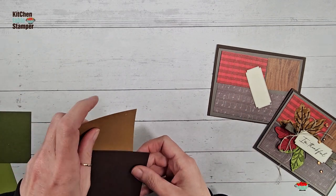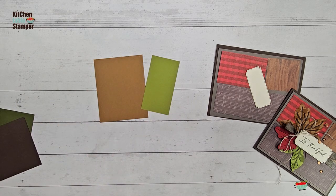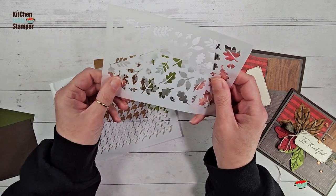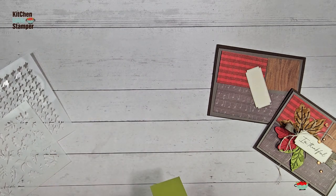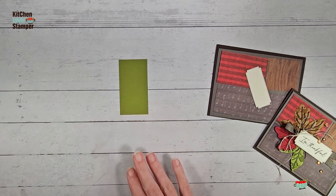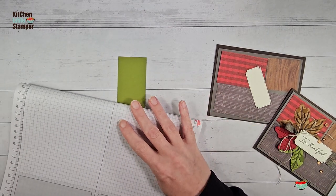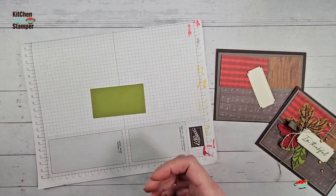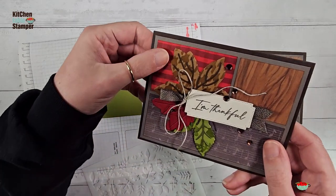Let's get our card stock — I've got Pecan Pie scraps and Old Olive scraps. I'm going to use the houndstooth mask from the Abundant Beauty set and the falling leaves mask. When you use these with die cuts, you have two options: you can stencil first and then die cut, or you can die cut and then brush your die cuts. Sometimes you've already done your die cutting and you just want to add a little pop. Sometimes it's a little bit of planning ahead, so you stencil the scrap and then die cut. We're going to do both ways.